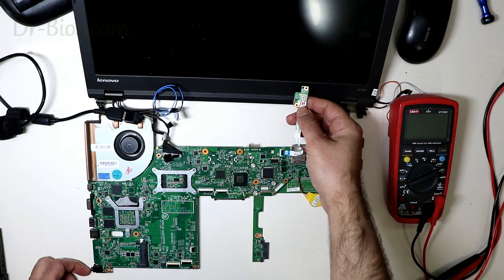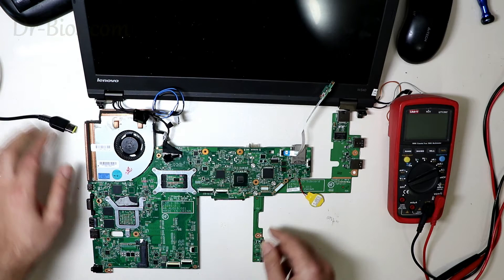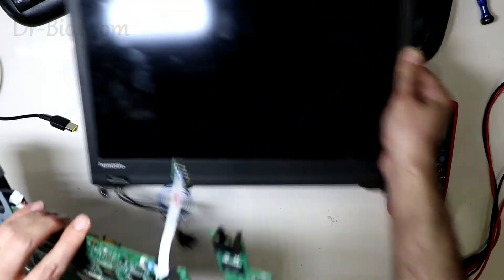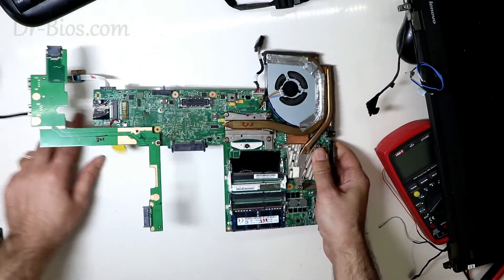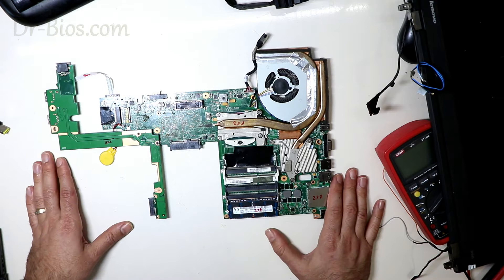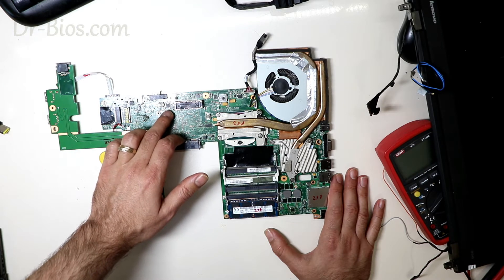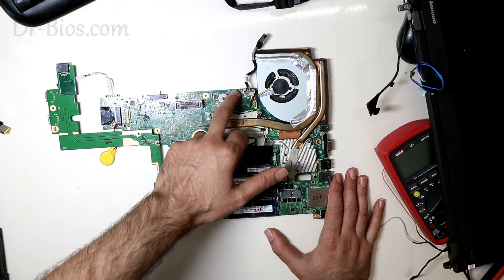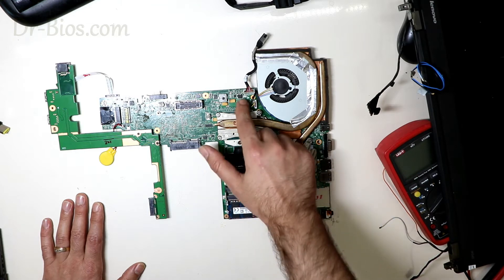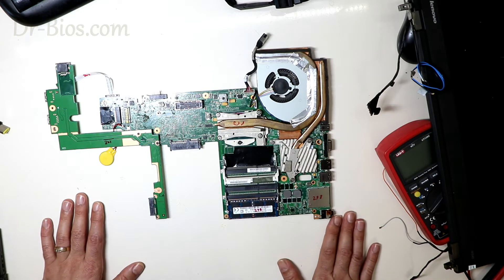In a situation like this, the first suspicious block is the charging circuit, which I already checked. First thing to check is the charging IC — this is it. I changed it but the problem still remains. I already checked all the signal lines entering the charging IC, including these small resistors and even the small transistor here — there weren't any problems. I even changed the input MOSFETs; you can see one of them here. The problem wasn't solved even by changing the MOSFETs.